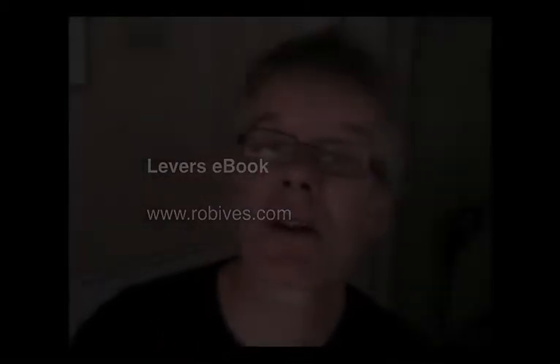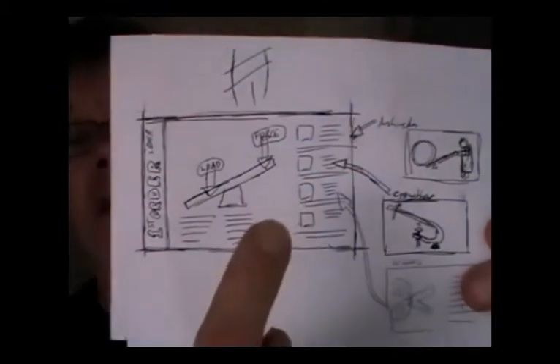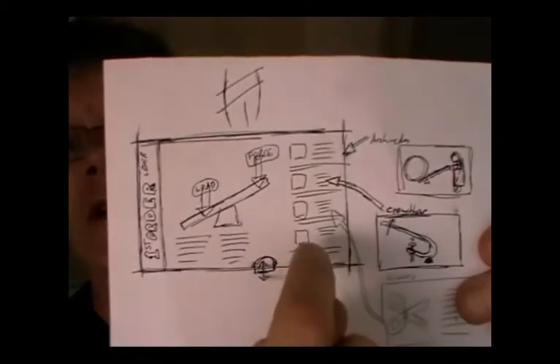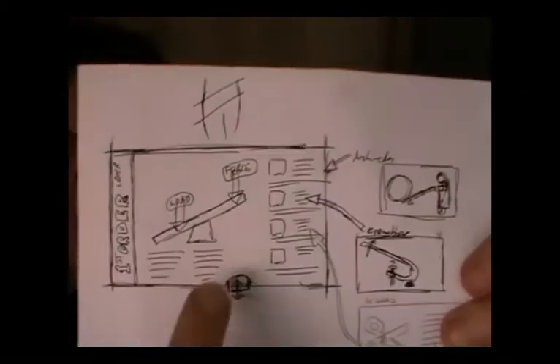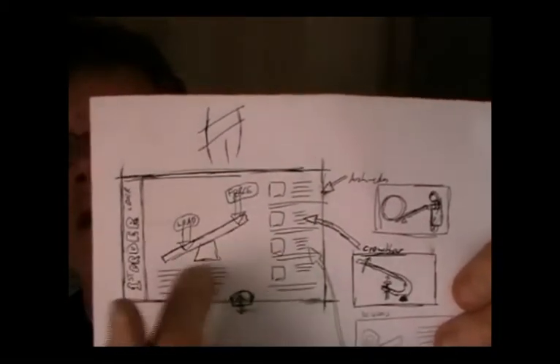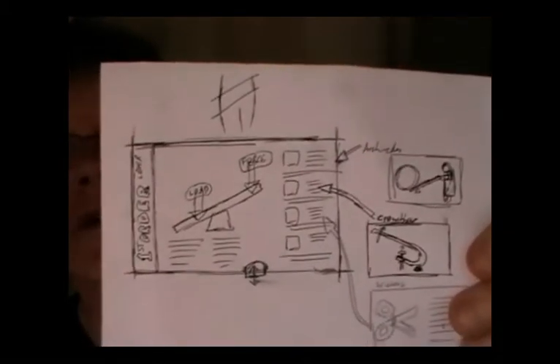I wanted to do some work about levers and make a little e-book of information about how levers work. I had an idea of something along these lines where you've got a lever, you pull the tab, the lever moves, there's a bit of information about the lever on the side and a bit of general blurb. These ones would be examples of that particular lever, and then this is how this particular order of lever works.